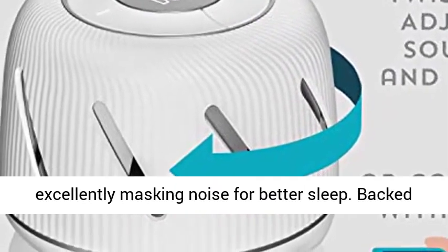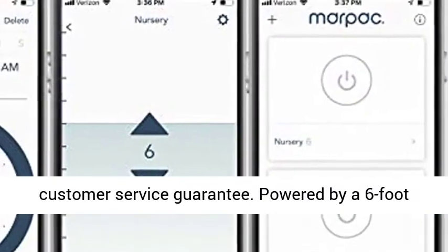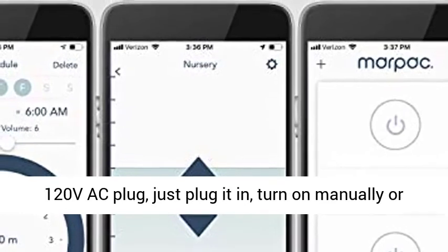Backed by a one-year limited warranty and our excellent customer service guarantee. Powered by a 6-foot 120 VAC plug — just plug it in and turn on manually or via the handy app.